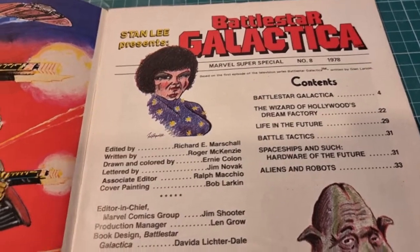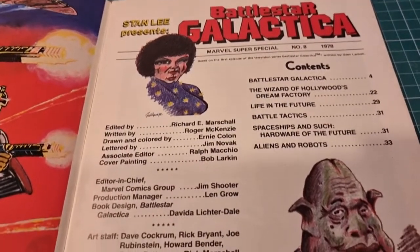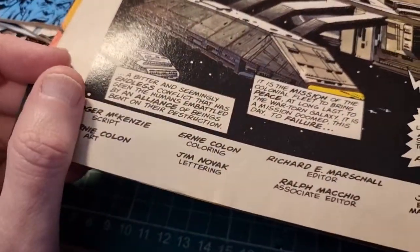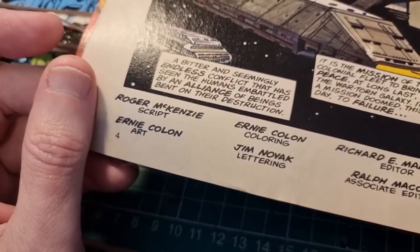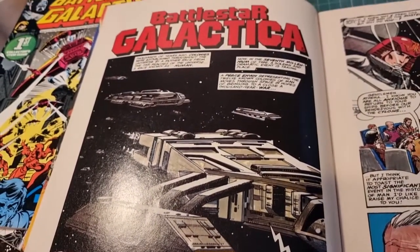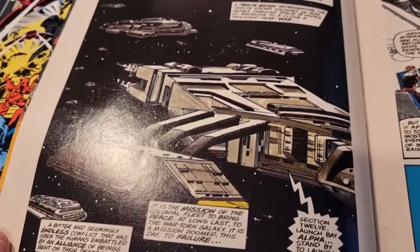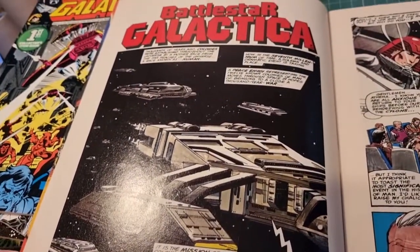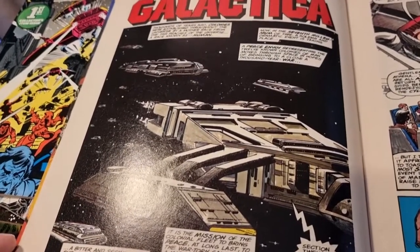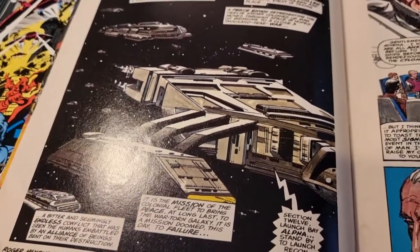The super special used to be a kind of comic adaptation with some articles — very similar to what in the UK we used to have as hardback annuals. The art was by Ernie Colon, and what was very unusual is he did the penciling, inking, and colouring all as one. Normally monthly comics were done by two or three different people — a penciler, an inker, and a colourist — but this was one guy doing it all, and I think it benefits from that because you get a more even tone.